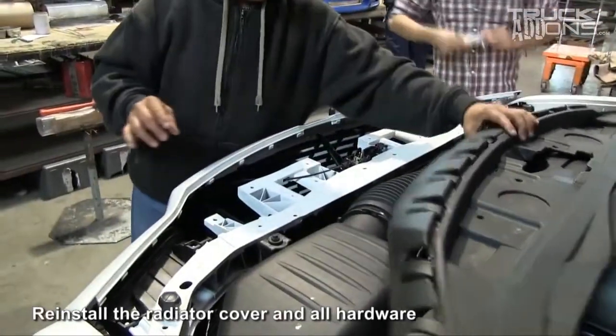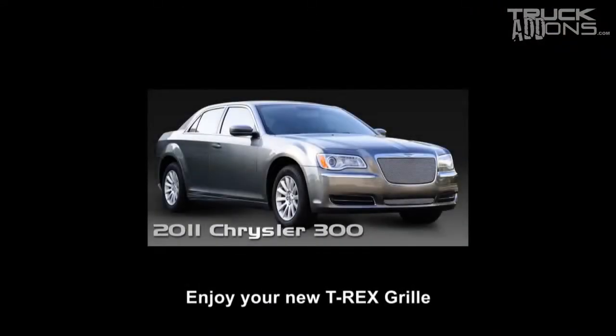After that, just reinstall the radiator cover and all the hardware, and you are good to go. Now you can take your car out and show off your brand new T-Rex grill.